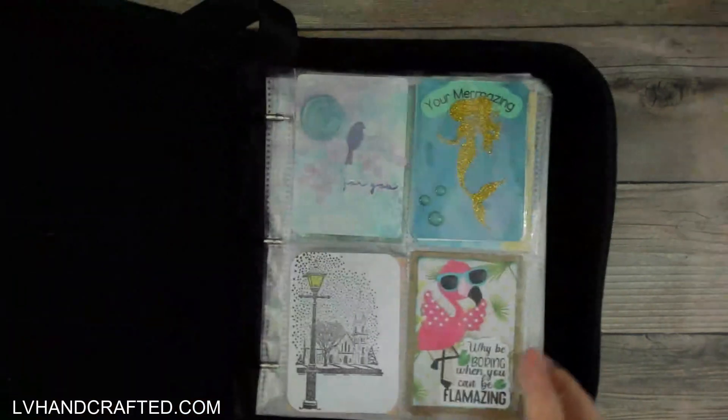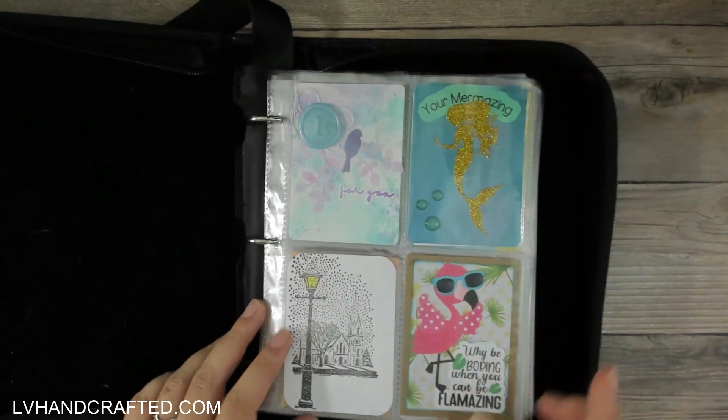First off, this is my collection of ATC or artist trading cards. We started to do these fun swaps in my Crafty Fun with Friends Facebook group and I've been collecting them in this little binder. It's actually designed more for baseball trading cards or Pokemon cards, but ATCs are the exact same size — two and a half by three and a half. So I'll just do a quick flip through.